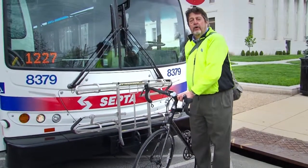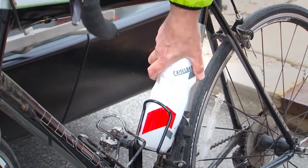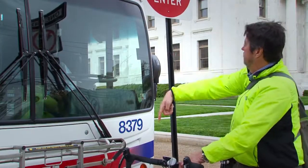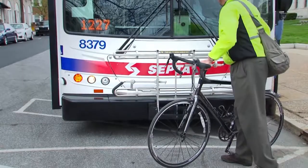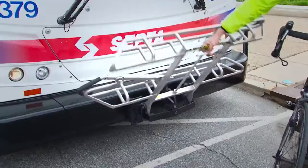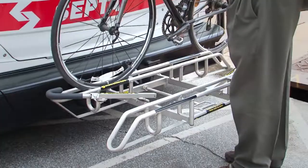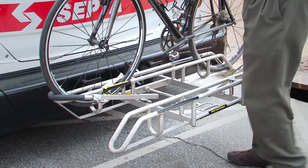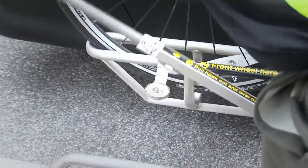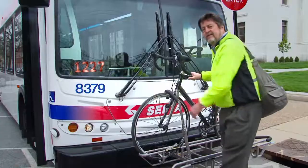First things first, I'll show you how to load your bicycle onto the bus. Remove all unsecured items from your bicycle, like water bottles and an air pump that might fall off. When the bus arrives, tell the driver you'll be stowing your bike. Load your bicycle from the curbside or front of the bus to avoid traffic. Squeeze the handle at the top of the rack to release the latch and open the rack. Place your bicycle onto the rack and fit the wheels into the labeled slots. Raise the support arm over the front tire so that the hook rests at the highest point of the front wheel. Okay, let's go! Next stop, the train station.